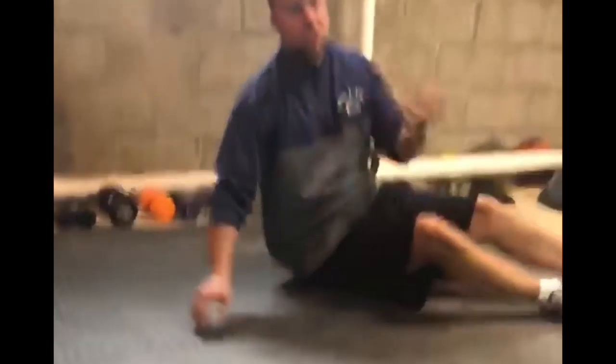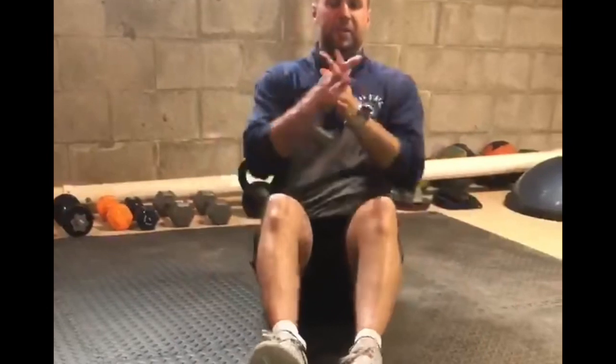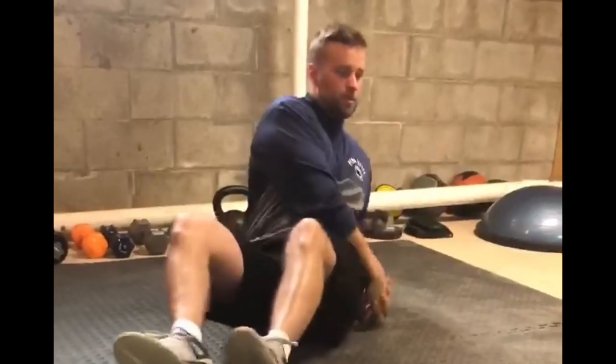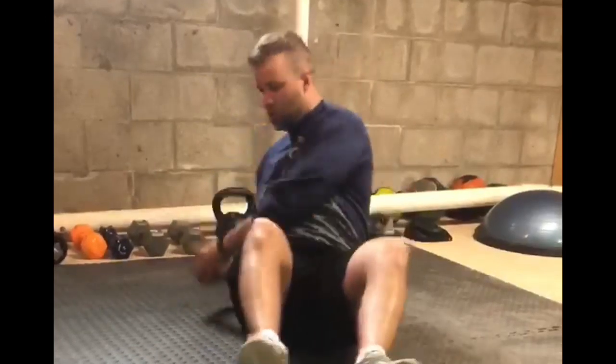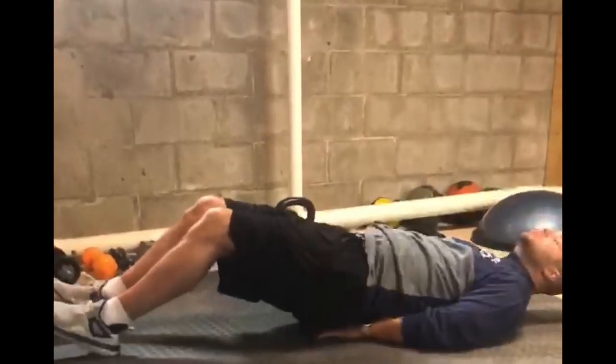Next we're going to do a Russian twist. Make a fist and put your hands together. Lift your legs up and rotate, hitting each side as you go for 30 seconds. Last one is flutter kicks — lay on your back, put your hands under your hips if you want, and lift your legs up and down.